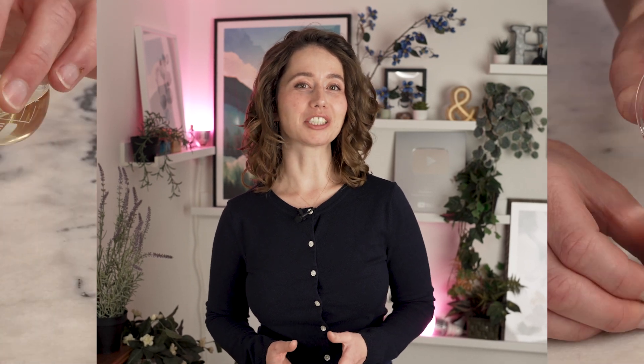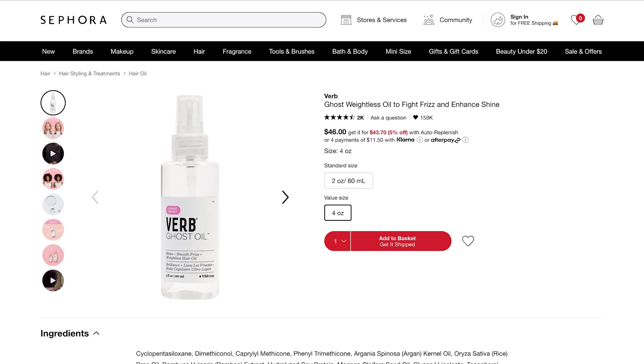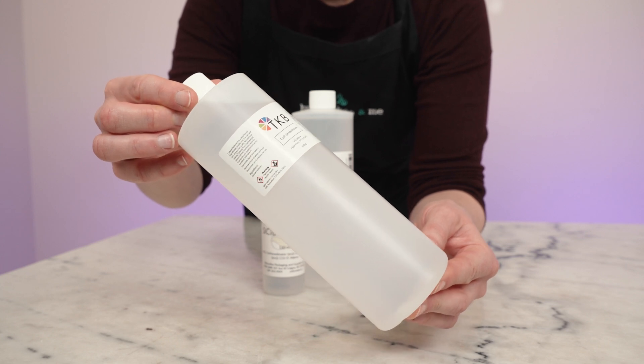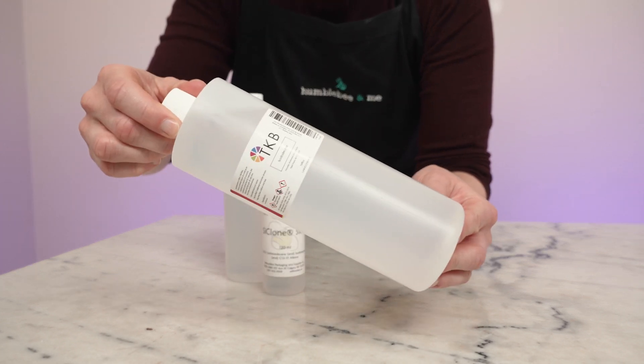I'm going to teach you about them by sharing two different hair oil formulations, one that uses each option. The first and most popular option behaves quite a lot like water does in a lotion. These ingredients are incredibly lightweight liquids that actually evaporate, so they're the best option if your goal is to create a super lightweight product that will nearly vanish after being applied, leaving nothing behind but a silky whisper and the lovely carrier oils. This is the approach used in hair oils marketed as weightless, vanishing, and for fine hair. Cyclomethicone, an ultralight silicone, is the most popular option, but isododecane is also excellent for creating super light hair oils.